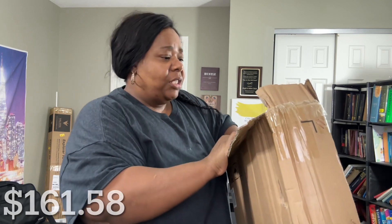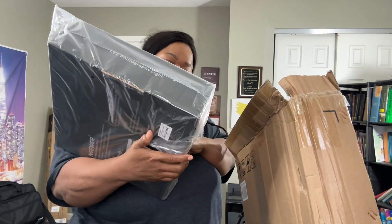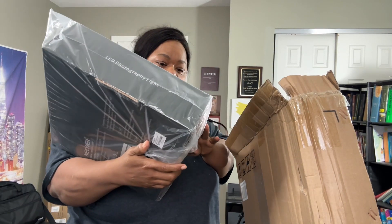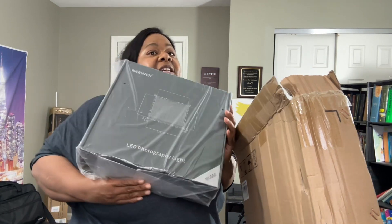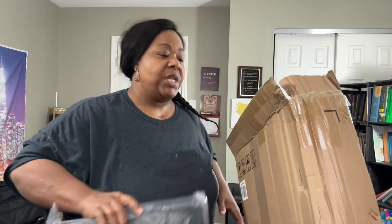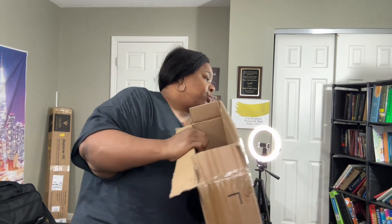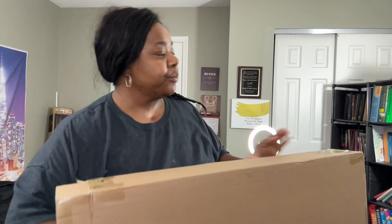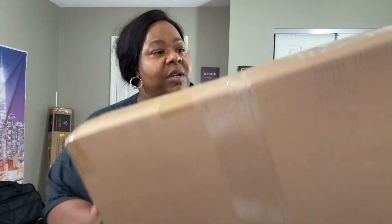I can't remember how much I paid for them — I want to say around $100. I got some good lights this time; I feel like I got good lights. These are the LED photograph lights, supposed to be for photographs or videos and stuff like that. It comes with two, and I am not sponsored — I got them from Amazon.